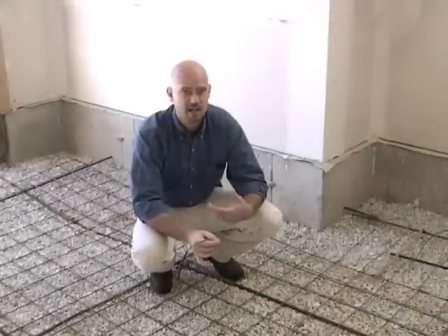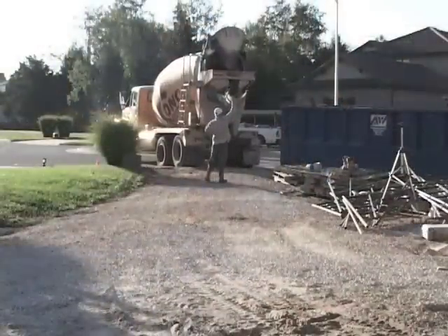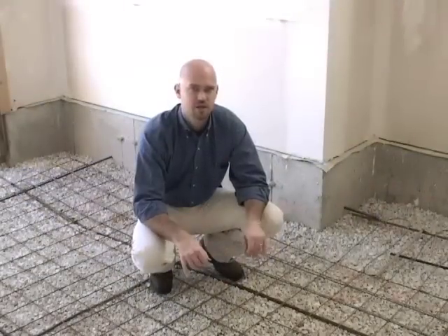On every job site, things happen. If the cable is damaged accidentally — for instance, somebody drops something on it — there is a repair kit you can use to make that repair. Those repair kits are designed just for that application. Again, we don't want to cut the cable to make it shorter.